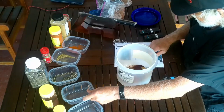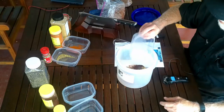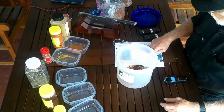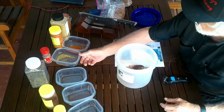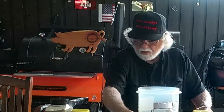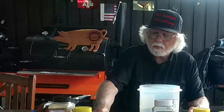Then one tablespoon of chili powder, one tablespoon of black pepper — I use coarse black pepper, it doesn't specify whether to use coarse or fine — and then one and a half teaspoons of oregano. The last thing it calls for is one teaspoon of cayenne pepper.